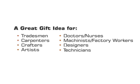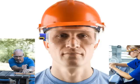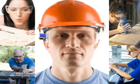Use it as a pencil clip anywhere. It's perfect for tradesmen, carpenters, artists, crafters, technicians, designers, and factory workers — anyone wearing glasses or safety glasses and using a pencil.